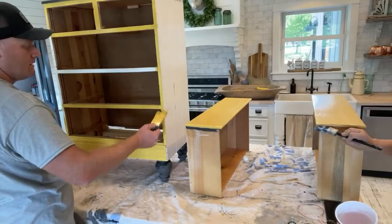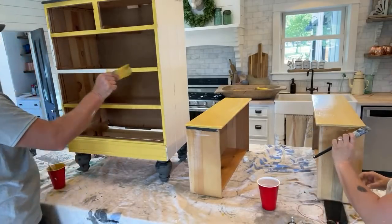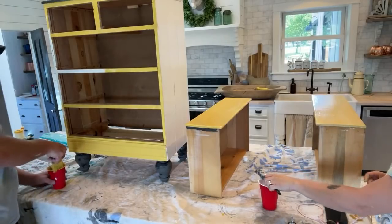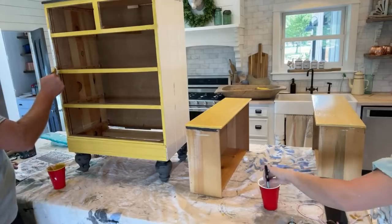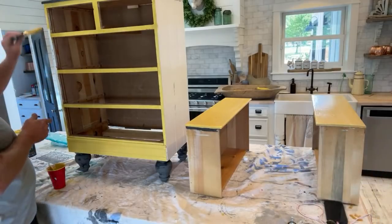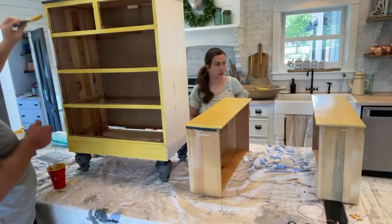At some point this drawer was orange and there's just a little tiny hint of orange peeking out. These drawers are done — we had just enough top coat.